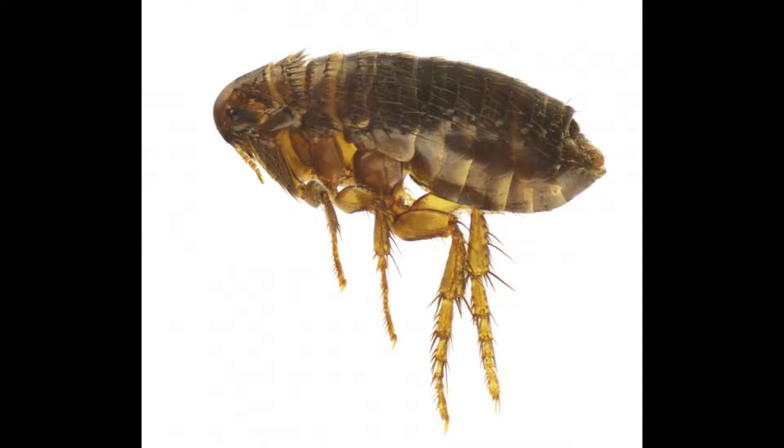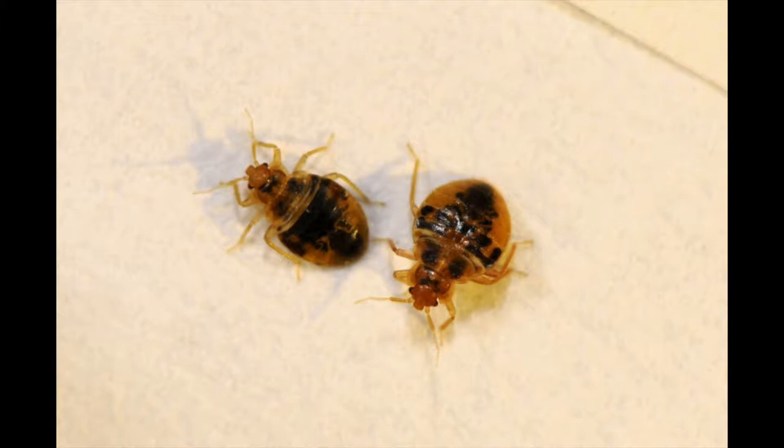As far as what the bed bugs look like up close, they are commonly confused with fleas. A flea looks like this, whereas a bed bug, which looks like this, has a rounder, more oval-shaped body. They're a little bit darker in the middle, but they can be commonly confused with fleas. A bed bug is about a fourth of an inch long.